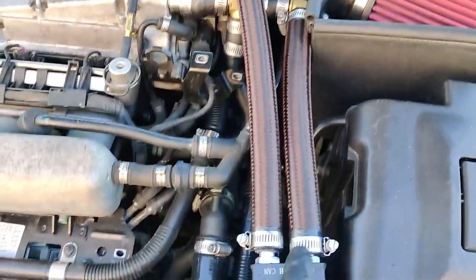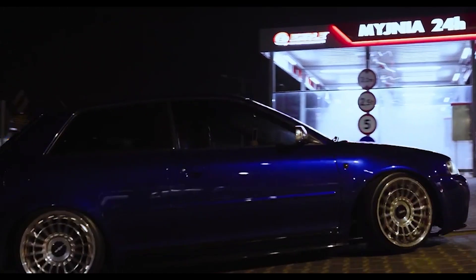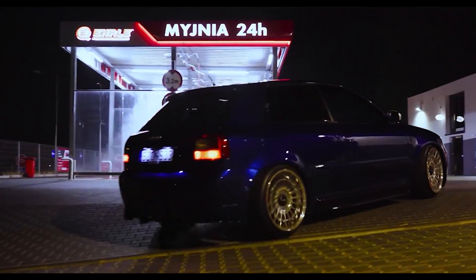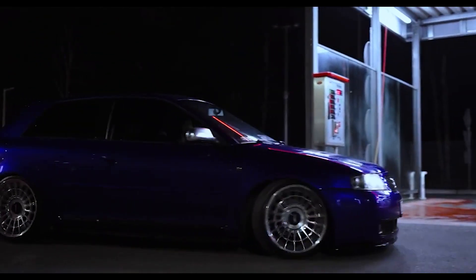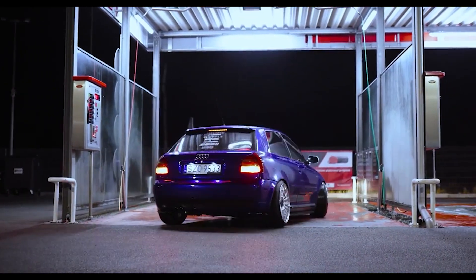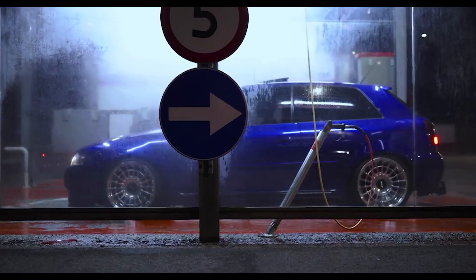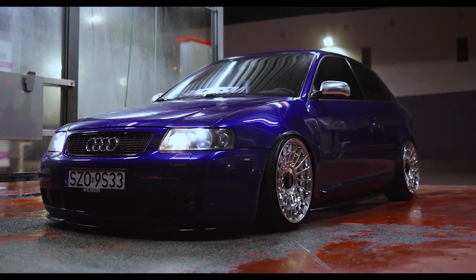In conclusion, the VW Audi 1.8 turbo 20 valve engine offers great tuning potential from mild upgrades to high horsepower builds. By following the recommended upgrades based on your power level goals, you can build a reliable and powerful engine. By the way, I am currently building one of these for myself, so if that's something you would like to see, let me know down below and stay tuned as I will be posting some of those build videos soon.